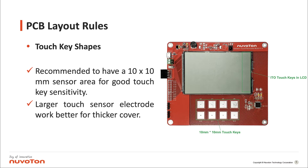Next, we will explain the PCB layout rules. Touch key shapes: it is recommended to have a 10 x 10 mm sensor area for good touch key sensitivity. A larger touch sensor electrode works better for a thicker cover.